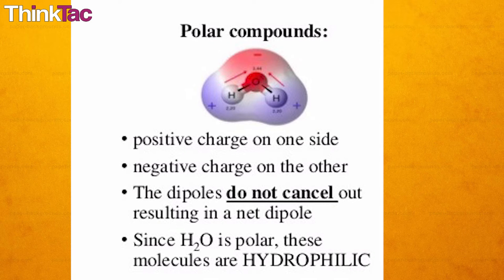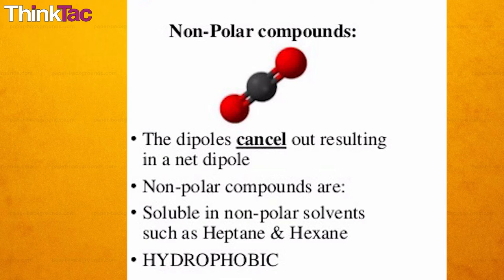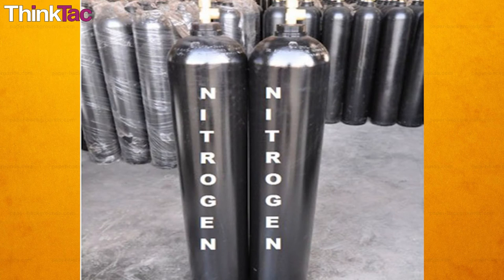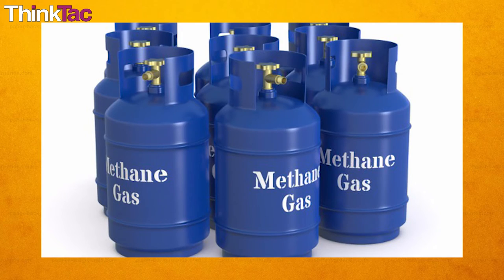A polar molecule is one that has a net dipole of opposing charges — positive and negative — for example, water, ethanol, etc. A non-polar molecule is a molecule that does not have a net dipole moment, as there is either equal sharing of electrons or a symmetrical arrangement. For example, diatomic elements like hydrogen gas, nitrogen gas, oxygen gas, and so on, as well as methane, which is CH4.